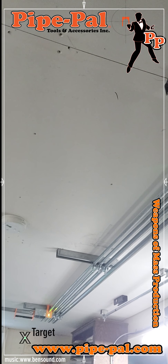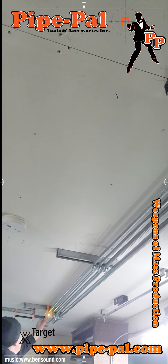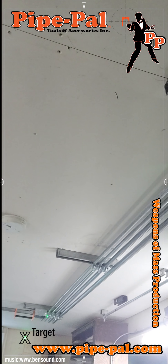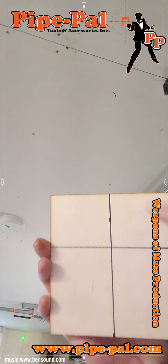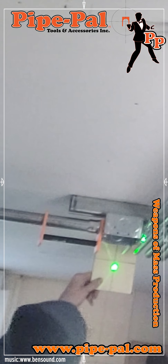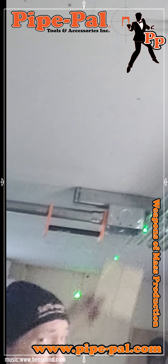Then just push it down a bit, and I'm going to remove this spacer here. Now I've got my mark on the other end on the wall. I know that my laser is lined up — I just get a piece of board, mark with a straight edge, and line it up right there on the center on that line. Then I just put my mark on the ceiling.